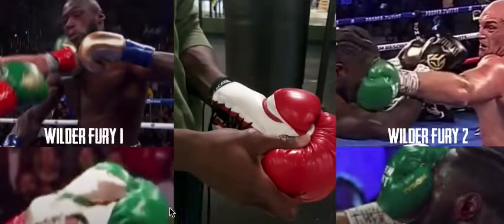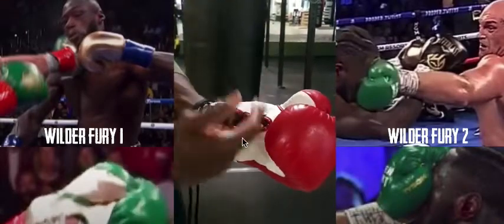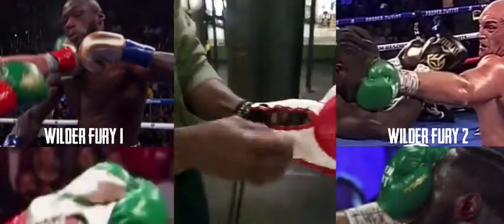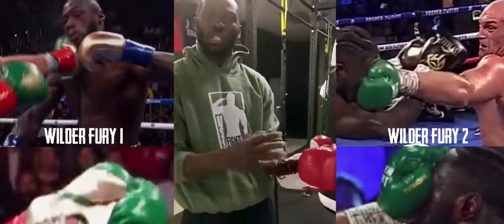Hey y'all, what's up? It's your boy MC from MCTV. I want y'all to go watch this video of Steve Cunningham demonstrating Tyson Fury's glove tampering. He's using very similar gloves here, and I really like how he showcases this for us all to see.